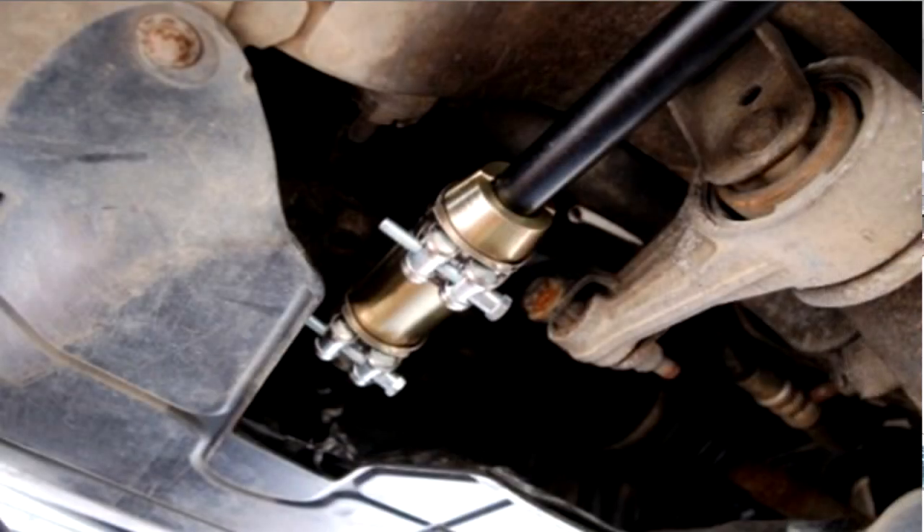With the sand, I need to fill the linkage. I've been looking all over the ClioSport.net website — a lot of people say lead shot is quite good, a few say sand is quite good. PMS did do a weight for a little bit to try and weigh down the linkage, but that really didn't do much. From what I've read, you only need about 240 grams of sand, but I've got a kilogram just in case — that's to fill that linkage up.